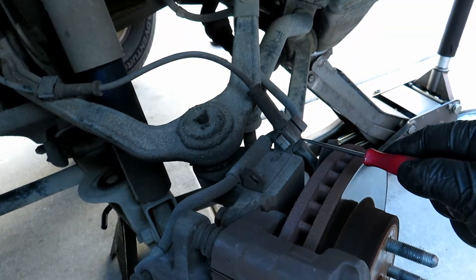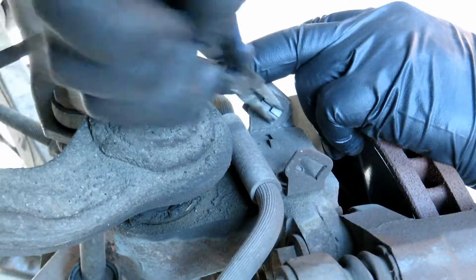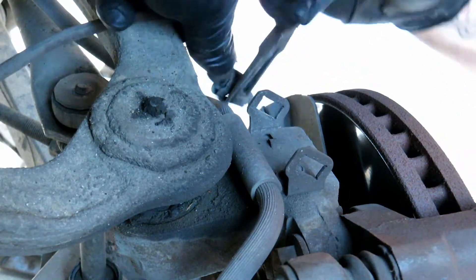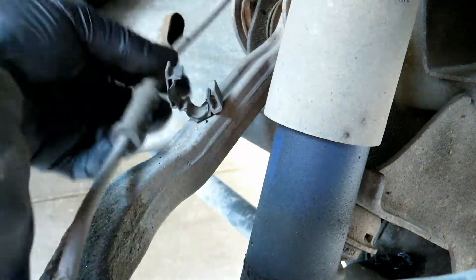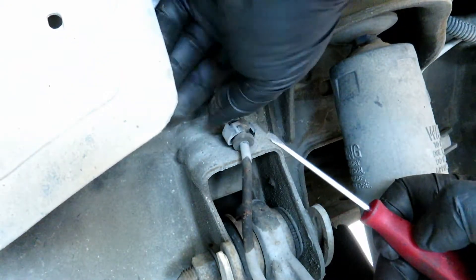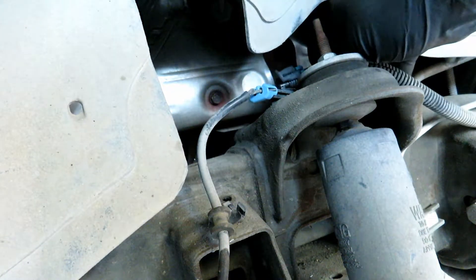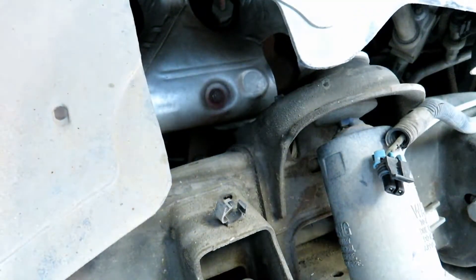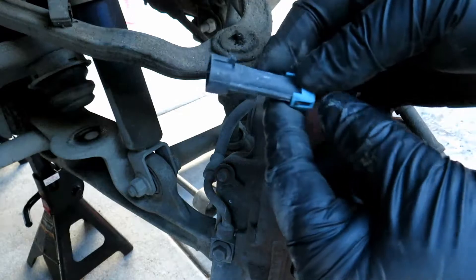Next we're going to take off all the holding clips that hold the ABS sensor. Now that you've got all the connections off, all you have to do is lift up the tab.